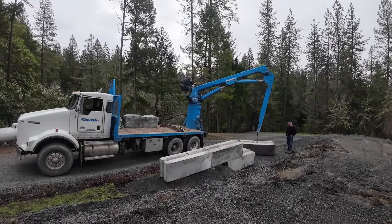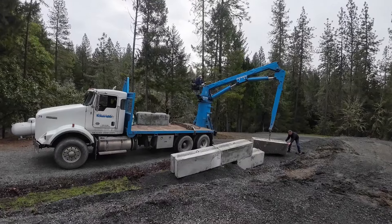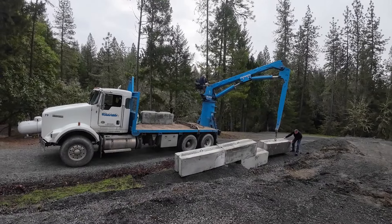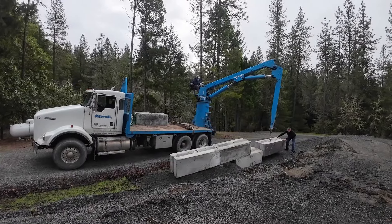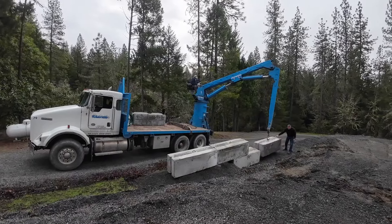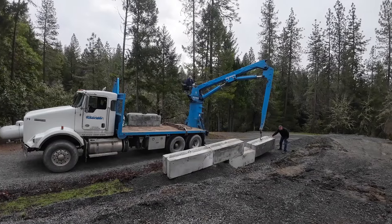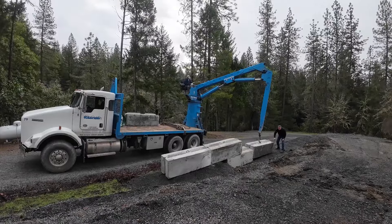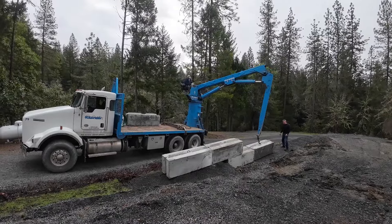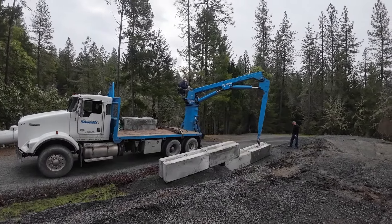This is actually the first time I've been around them actually being set. I've kind of done the prep work for them, but this is the first time I've ever actually been around them being set. Yeah, I've never seen this before either. Probably should have had a string line up. Who needs a string line? Eyeball it.